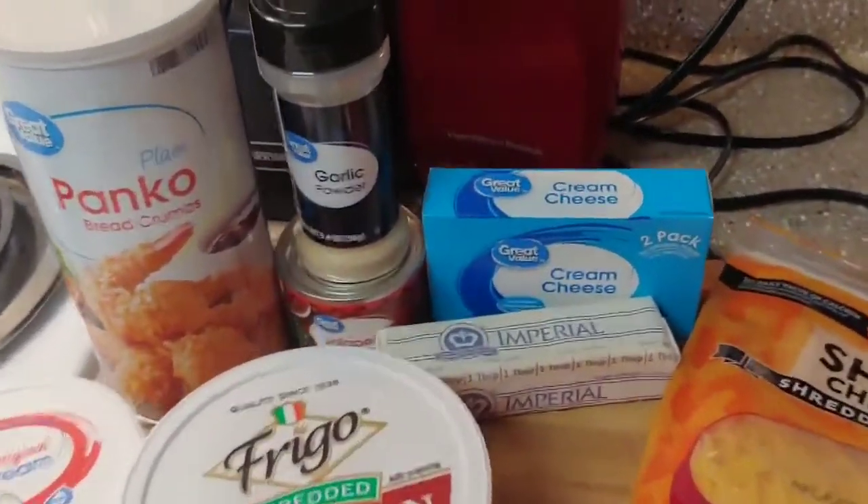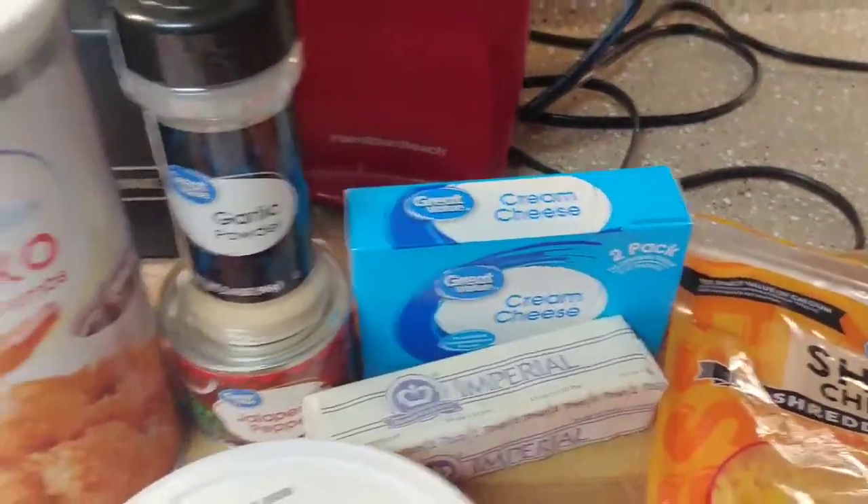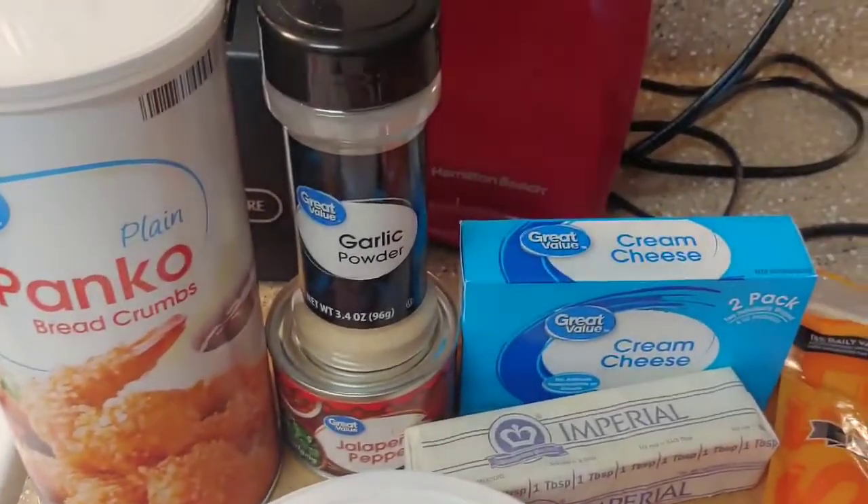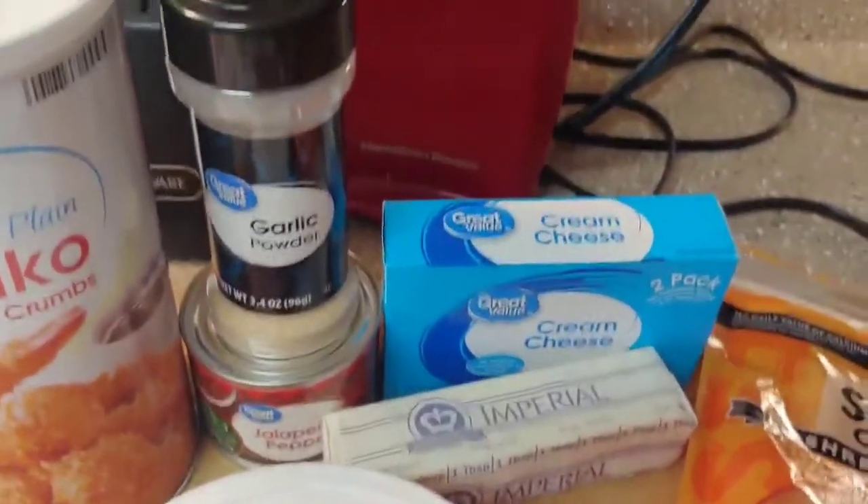The first thing I'm going to do is cream together my cream cheese, my sour cream. I think I said garlic powder, maybe butter — anyway, we'll see what it says.